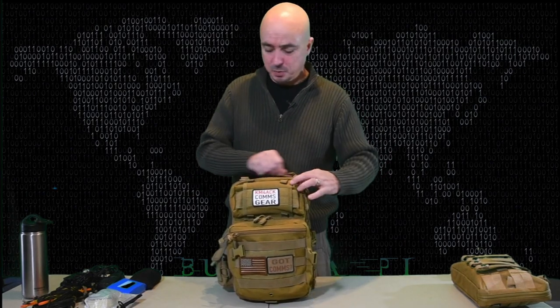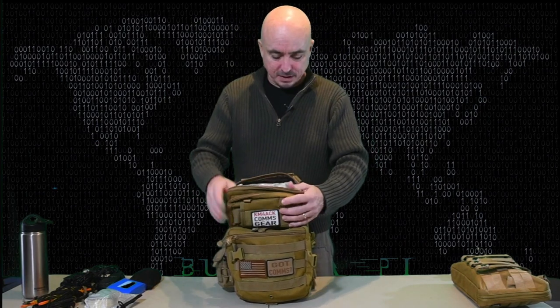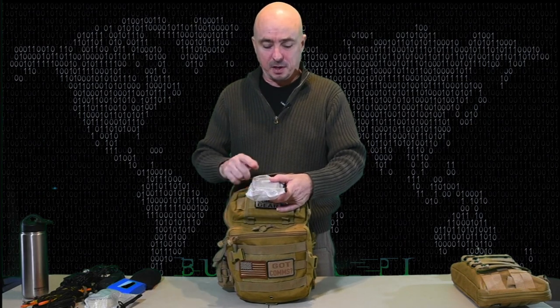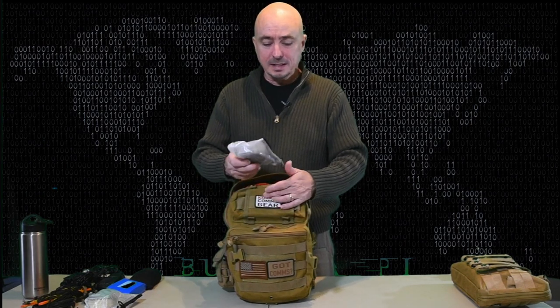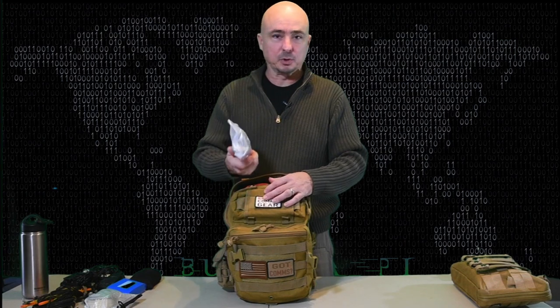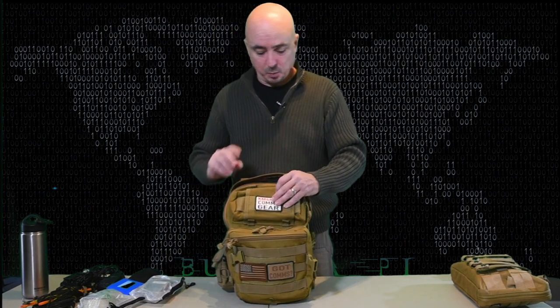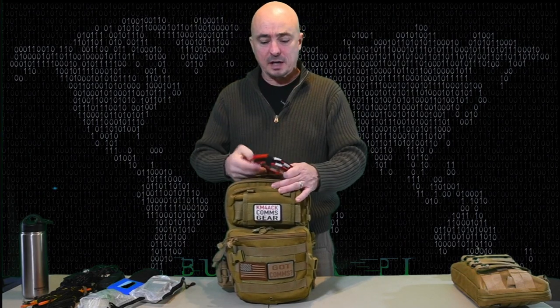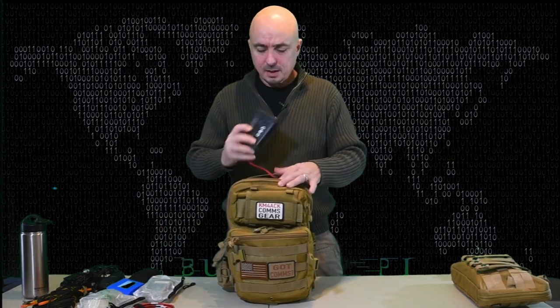Let's go ahead and dig into the main compartment. First thing up is another one of those clear cases — this one's got the Raspberry Pi and all of the needed cables, sound cards, things of that nature, so it keeps it nice and tidy. There's also a power cable used with the solar panel, and then I've got the BuddyPole Power Mini Solar Charge Controller.